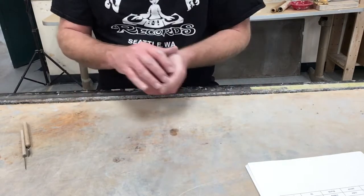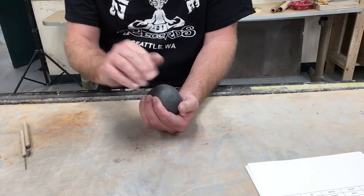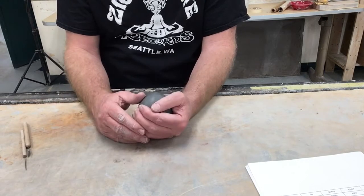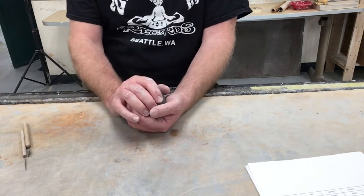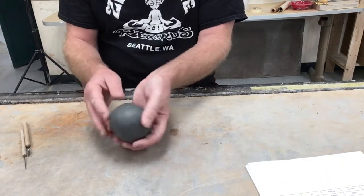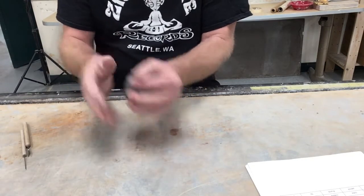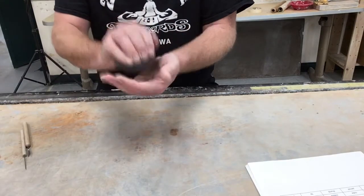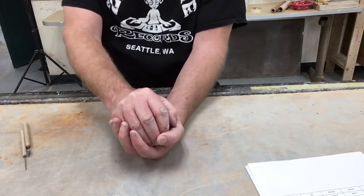Steps to make a pinch pot: step one, you're going to knead and wedge your clay — I've already done that to save some time. Step two, form your clay into a ball shape, which I've also done. Make sure there are no large cracks and it's fairly smooth all the way around. Once you've got that, you are going to be forming a bowl shape.